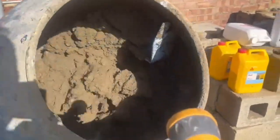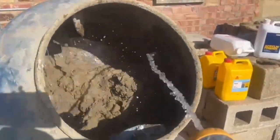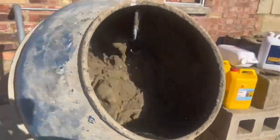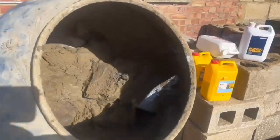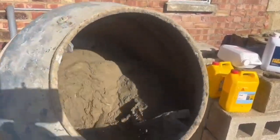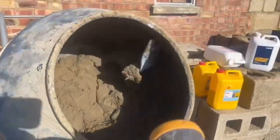We're splashing a bit of water in now - we want it a little bit sloppy. It doesn't matter if it looks too sloppy; this stuff is going to flick on the wall and stick like glue.